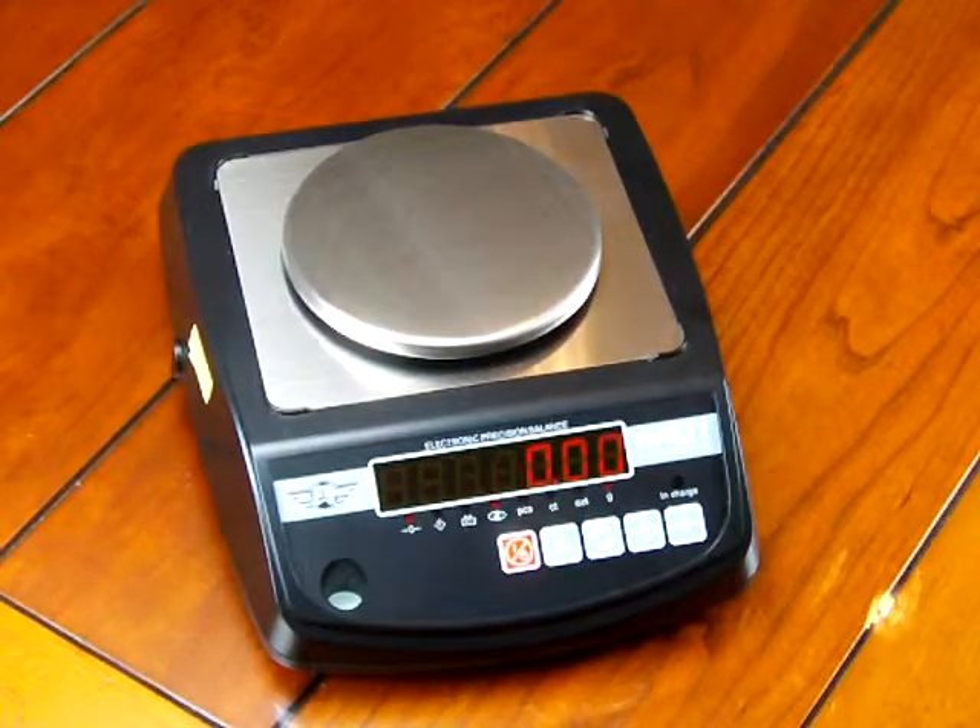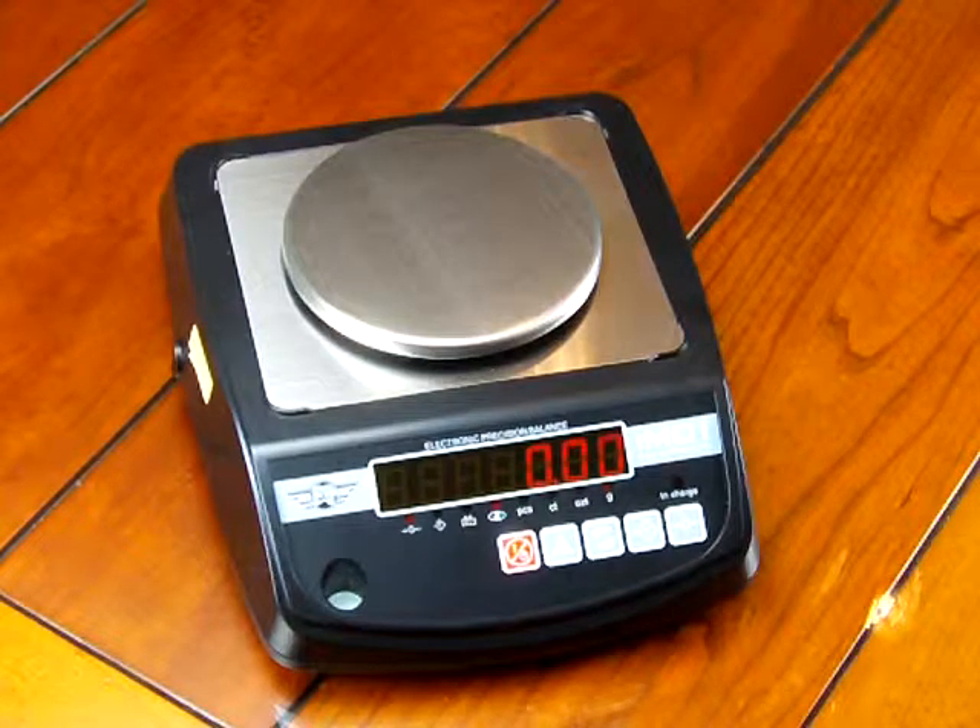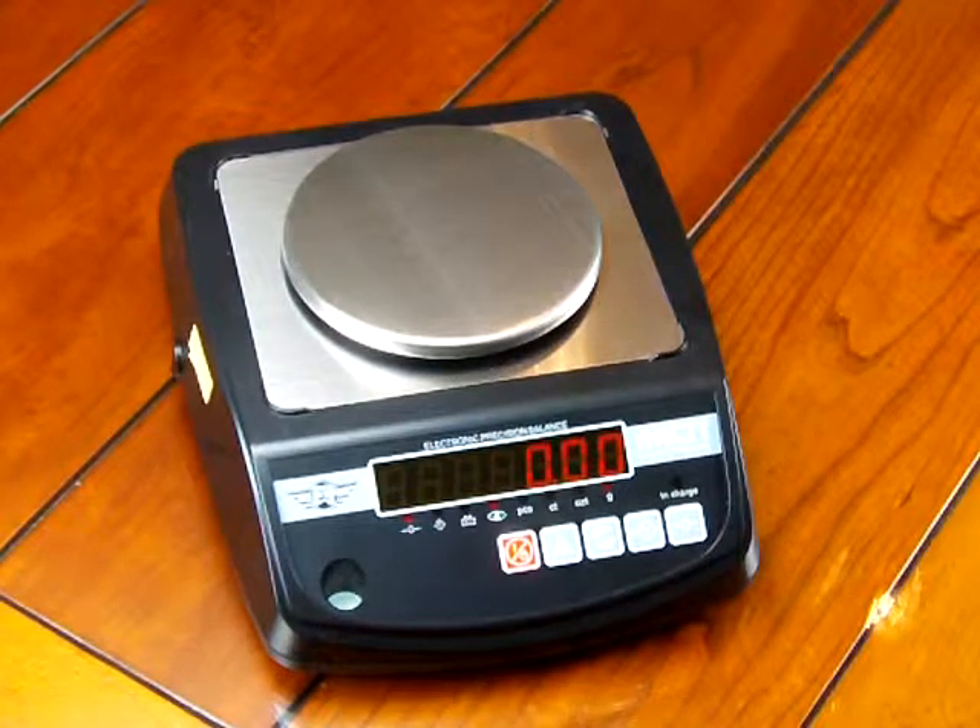In this video we'd like to demonstrate the MyWay IM01. This scale offers 1,000 gram weighing capacity in increments of 0.01 grams, so it increments in two decimal places in grams. The MyWay IM01 is a great affordable scale for someone looking for a hundredth of a gram readability.